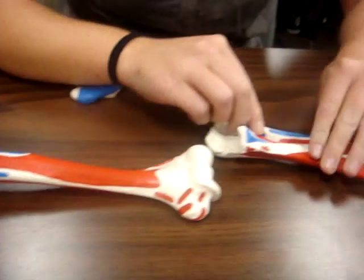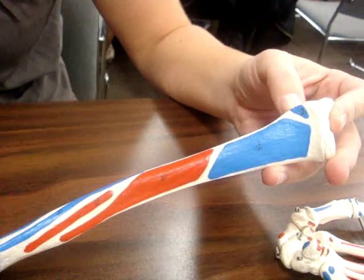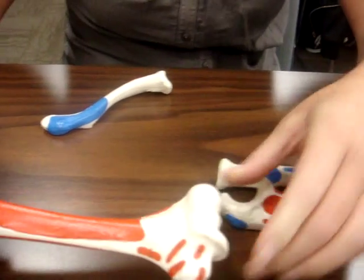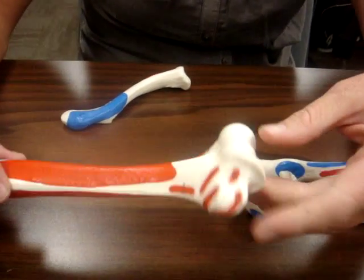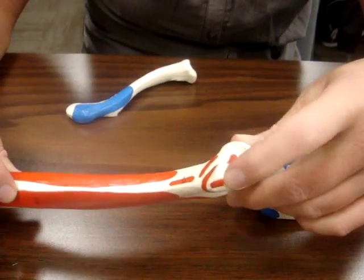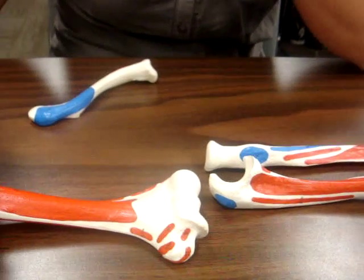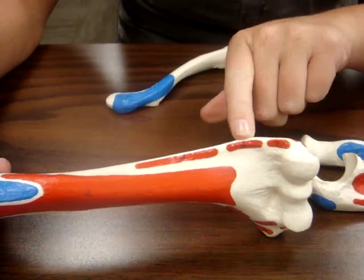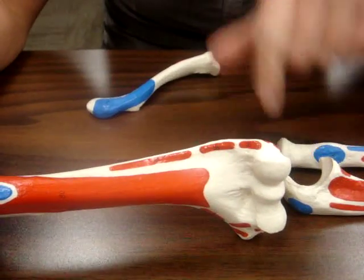Your brachioradialis also goes down to just above the styloid process on the radius. Your common extensor tendon is on your lateral side for your extensors. Your common flexor tendon is on the medial epicondyle. Your extensor carpi radialis longus is on your extensor side, with brevis below that where your extensor is attached.